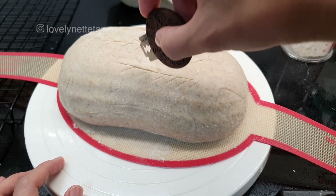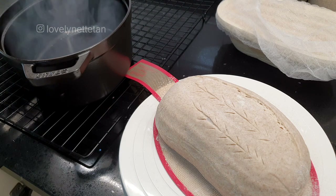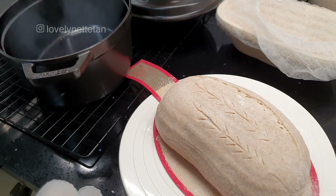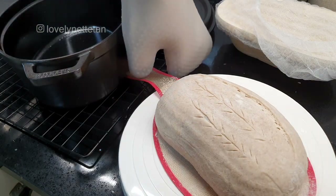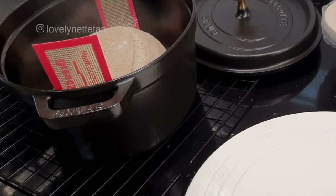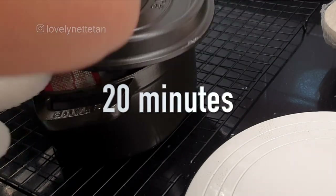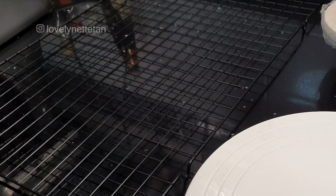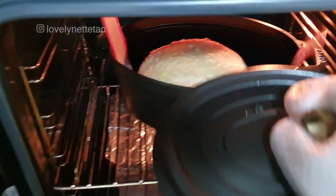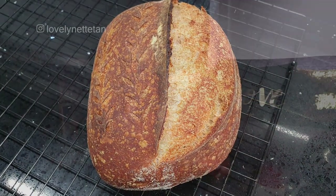Here I'm making a simple wheat pattern, taking care not to slash too deep. Once you're done, remove the Dutch oven from the preheated oven — be careful, it's very very hot — and place the batard into the Dutch oven. Lightly spritz the top with some distilled water to further improve its oven spring, then cover and bake on the middle rack for 20 minutes. After 20 minutes, remove the lid and continue baking for another 20 minutes at 230 degrees Celsius, or until the desired browning is achieved.